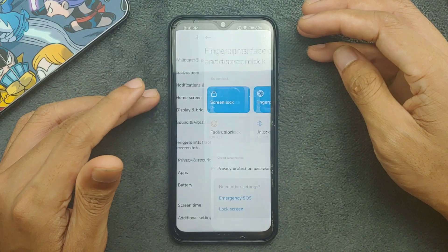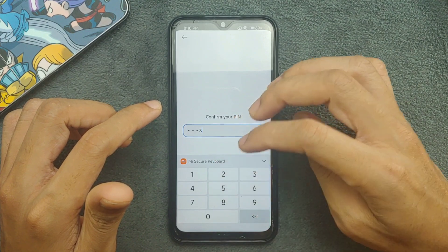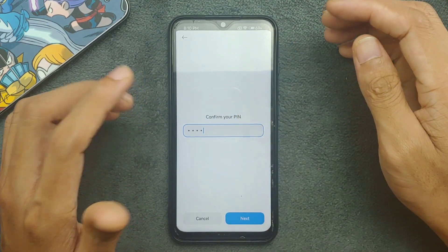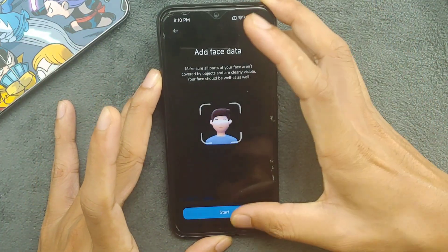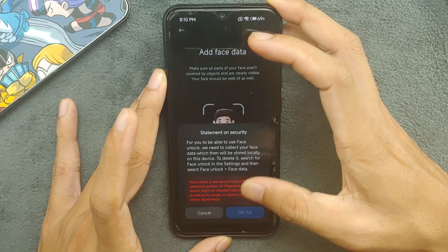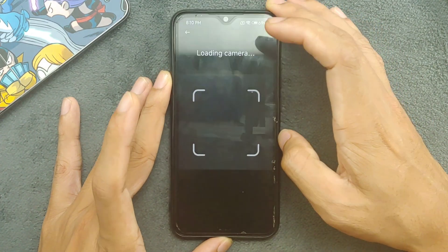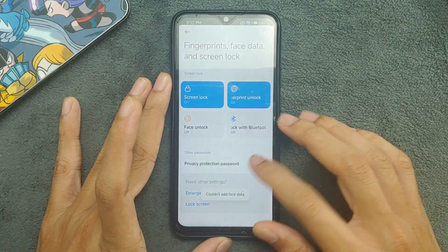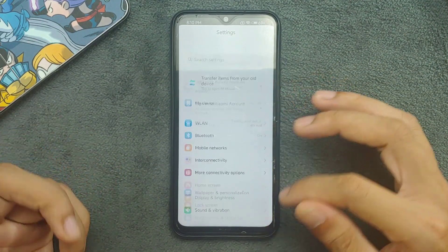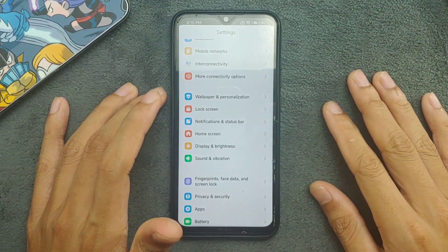Regarding fingerprint and security: face unlock is available in settings but it doesn't work. When face unlock starts the camera, the camera doesn't work at that point — as you can see it just keeps loading and never completes. Fingerprint, however, is working pretty well with no issue.